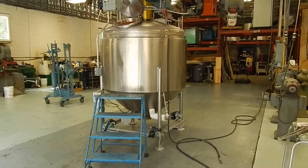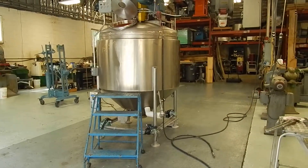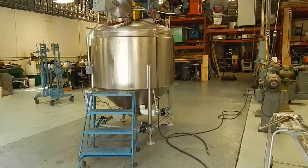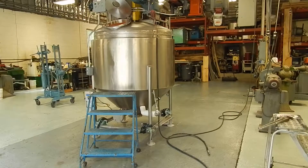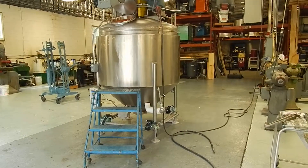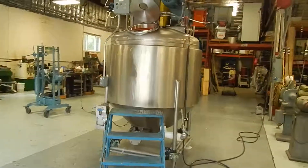Hi, this is Dave at Champ Trading. What we're doing today is demonstrating a 500 gallon jacketed vacuum scrape agitated processor. It's a sanitary pharmaceutical grade unit formerly running toothpaste, made by Casale Industries here in New Jersey.